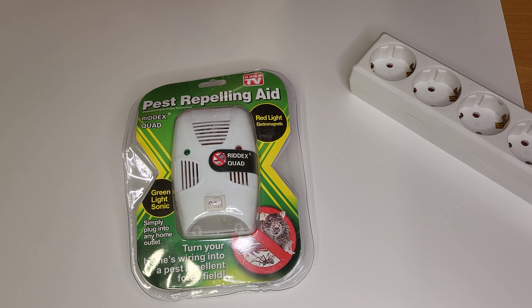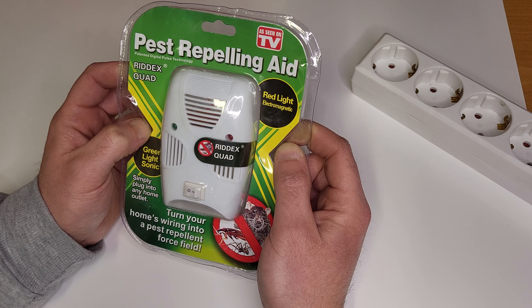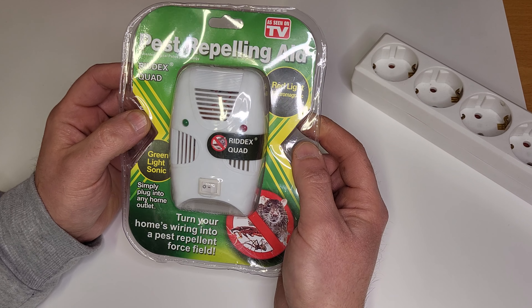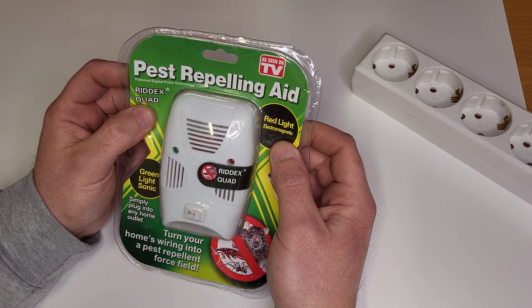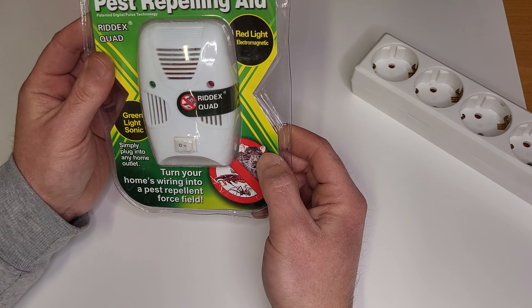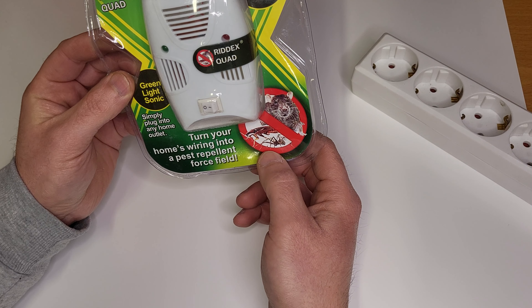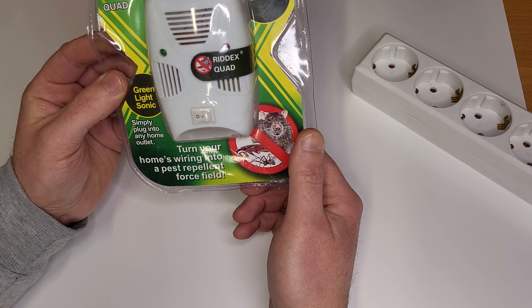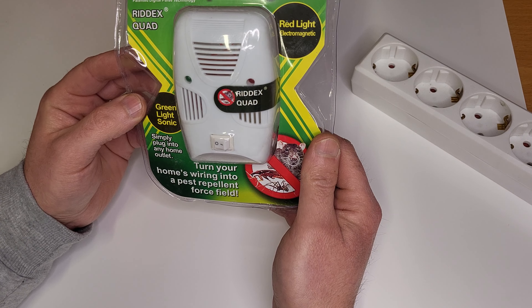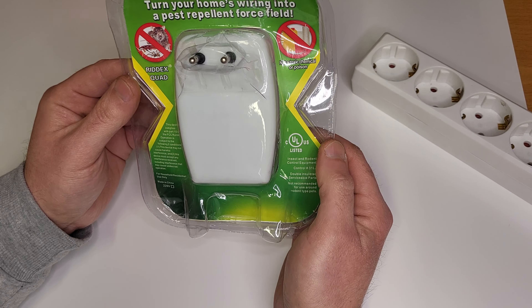Hello, welcome back. Today is a different video. I wanted to throw this away at first, but I said let's see what's inside and what these guys are selling. They claim this should repel anything — cockroaches, ants, spiders, rats — anything. So this will supposedly work against any kind of pest.